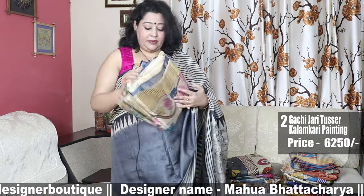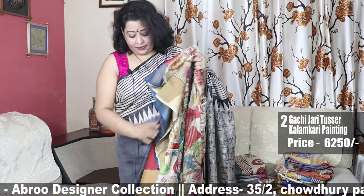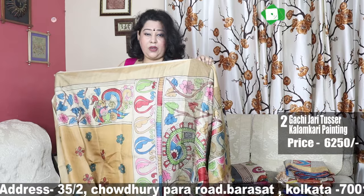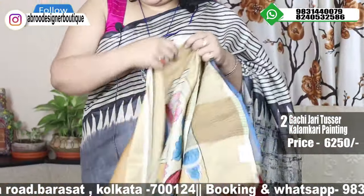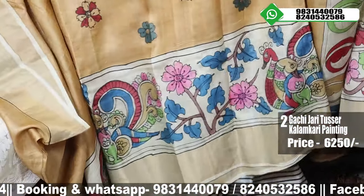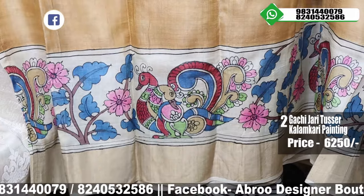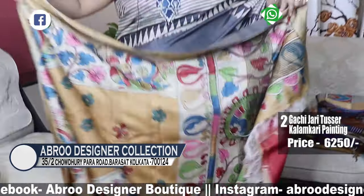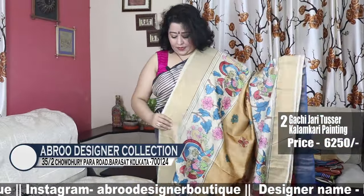Second saree — another Gachi Jori, again Gachi Jori Tasar — this is all our handloom. This is also a Kalamkari painting. It has a draping look — very beautiful, gorgeous sarees with a stunning golden colour combination.